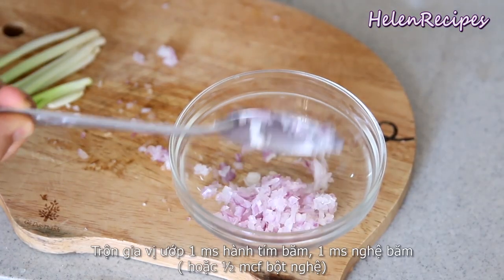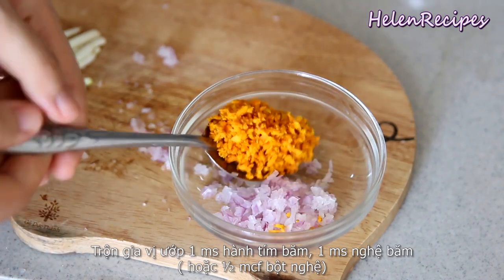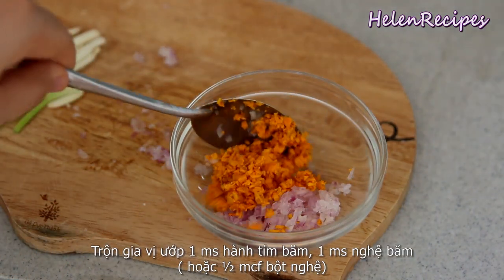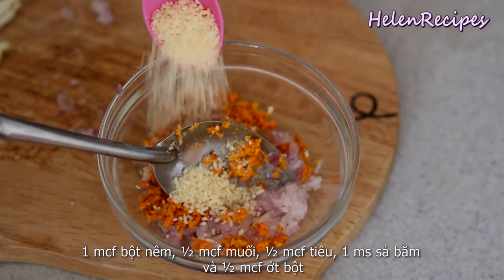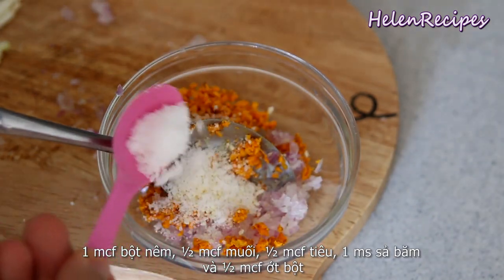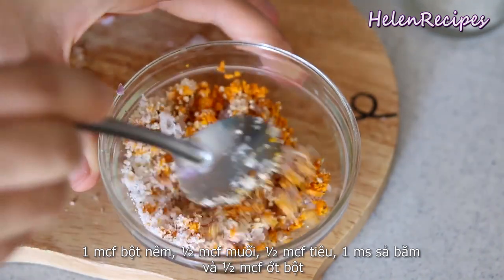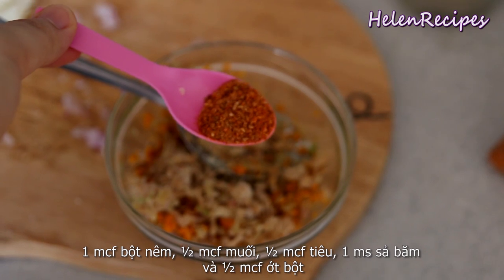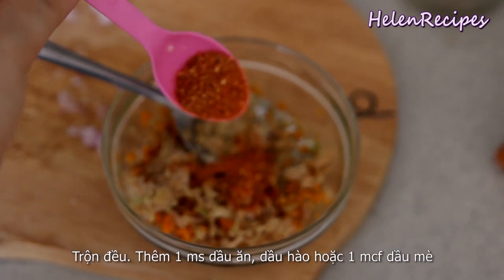For the rub on the fish, you want to mix together a tablespoon of minced shallots, a tablespoon of minced turmeric — you can also use half a teaspoon of turmeric powder instead — a teaspoon of chicken stock powder, half a teaspoon of salt, some pepper, and a tablespoon of lemongrass to make it really fragrant. And if you want some heat, add half a teaspoon of chili powder. Give it a good mix.